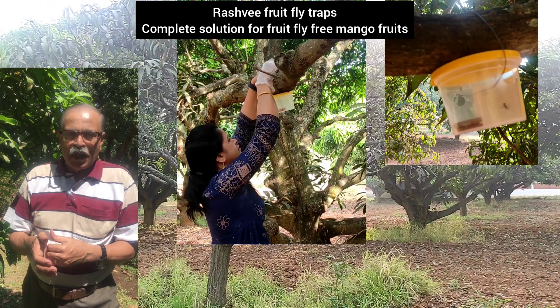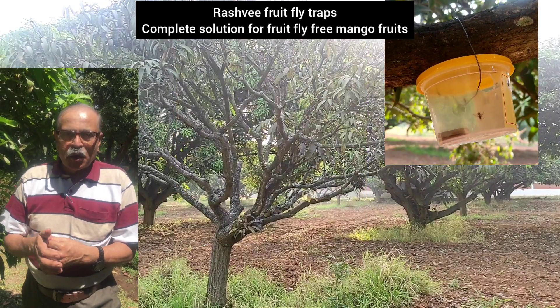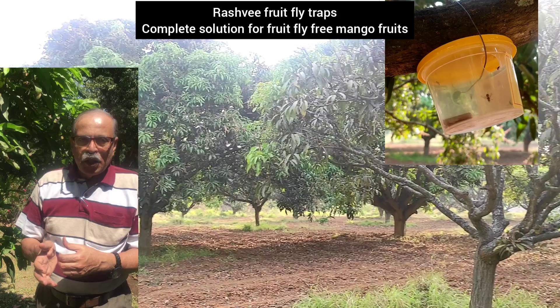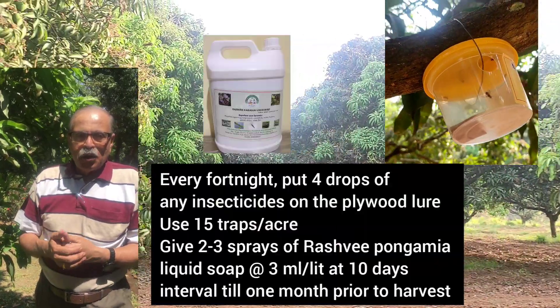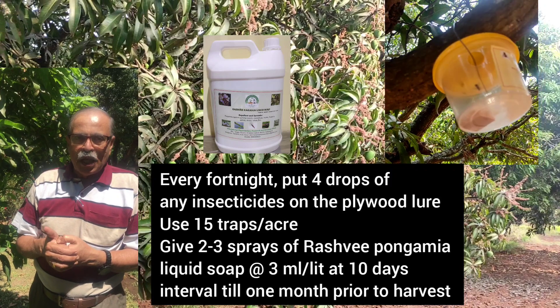When you see the fruit flies in the trap, you need to take up regular botanical sprays. You should avoid insecticidal sprays. You can use Rashvi Pongamia liquid soap at the rate of 3 ml per liter.